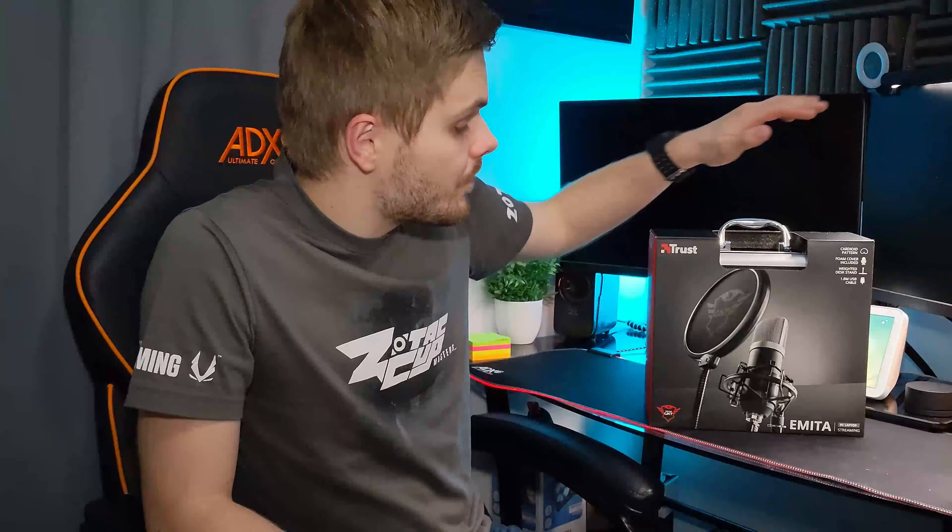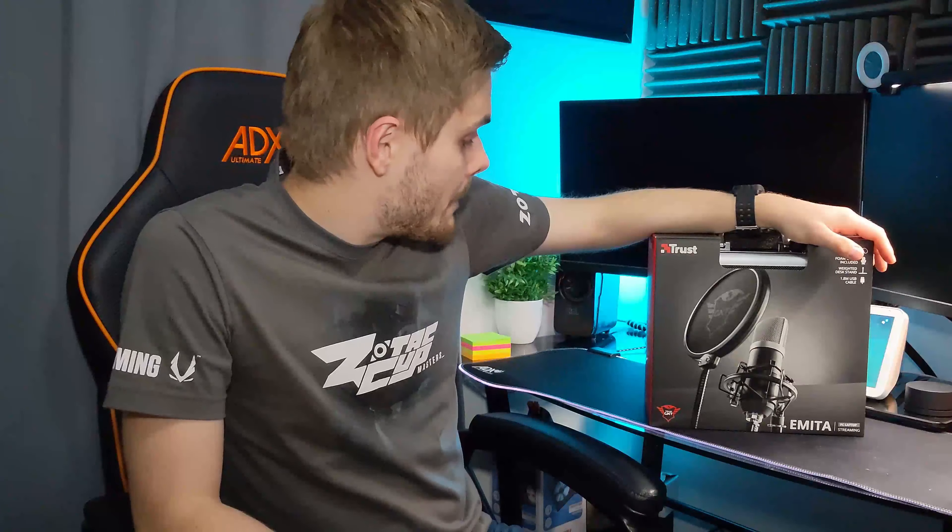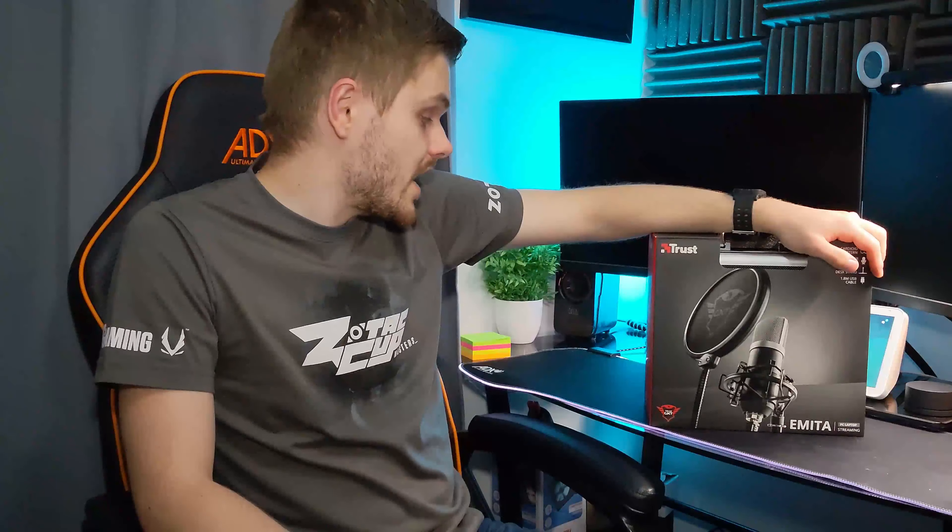Hi, what is up guys? I'm Dom and welcome to another tech review. In today's review, we're checking out something that I think I underestimated. This is the Trust Emitter PC or laptop streaming microphone - it's the GXT252 to be exact.